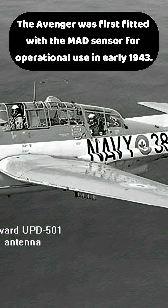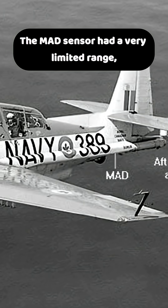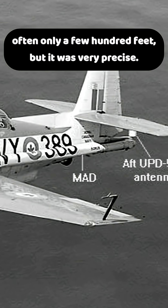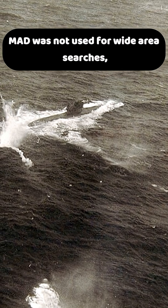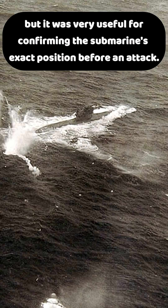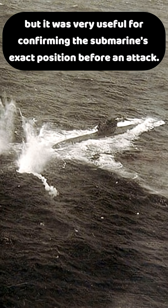The Avenger was first fitted with the MAD sensor for operational use in early 1943. The MAD sensor had a very limited range, often only a few hundred feet, but it was very precise. MAD was not used for wide area searches, but it was very useful for confirming the submarine's exact position before an attack.